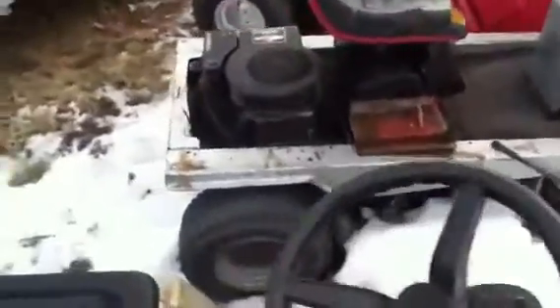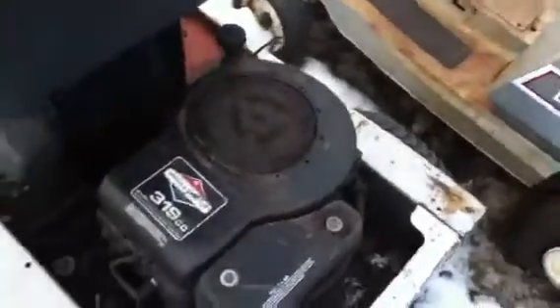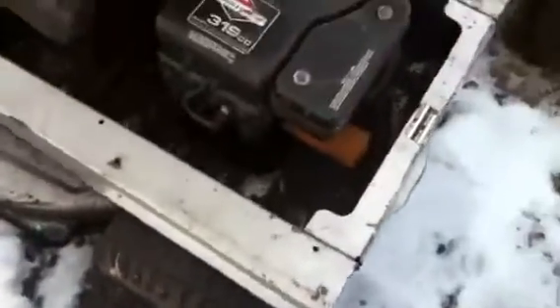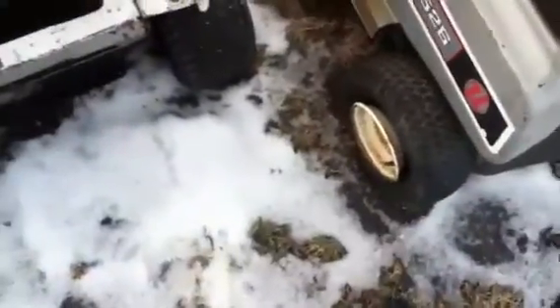I don't exactly know what this is — there's no hood on it, nothing. It starts up and runs good, just needs new back tires. These things are a little messed up. It's perfect for mowing grass in the summer. So there's that one.